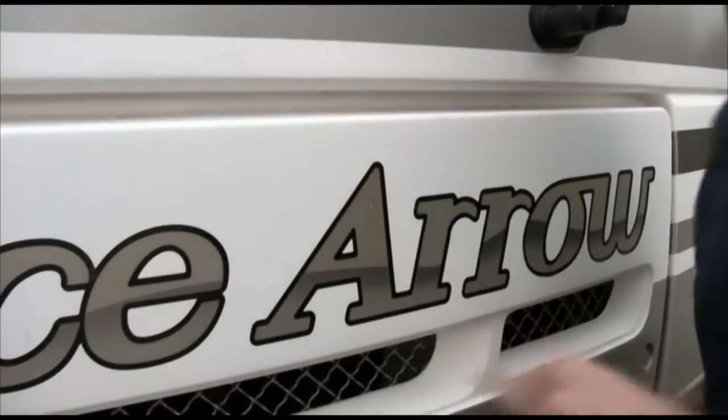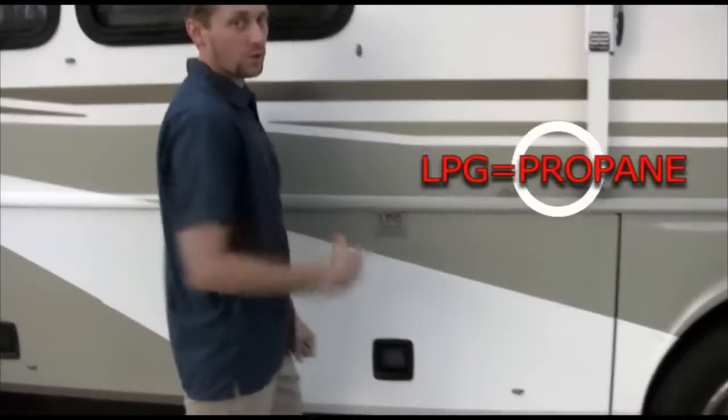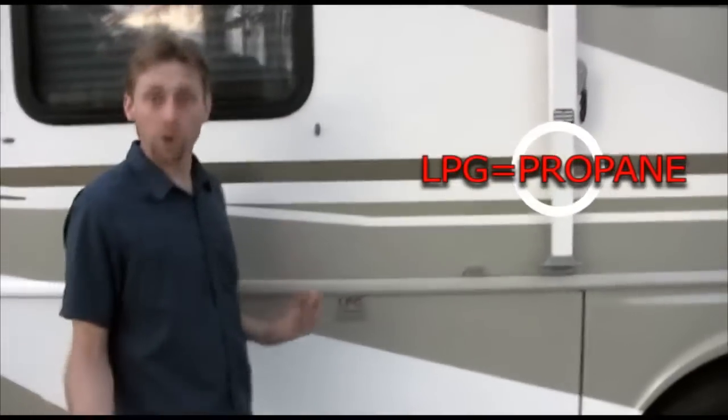Remember, the blue key locks and unlocks on each side. On this side of the motorhome, nothing much to explain except where you see 'LPG.' For those of you who don't know, that means propane.